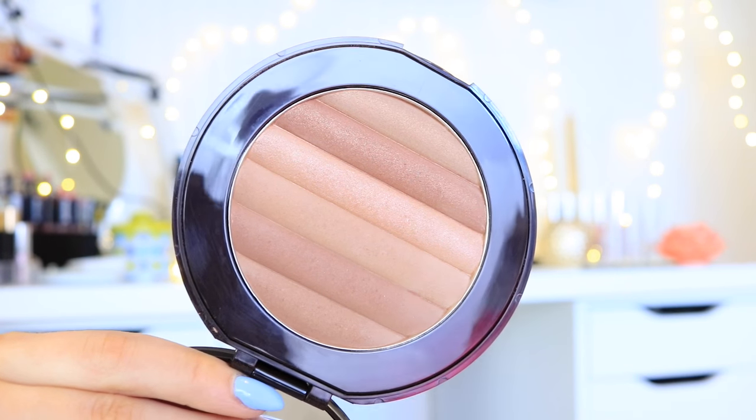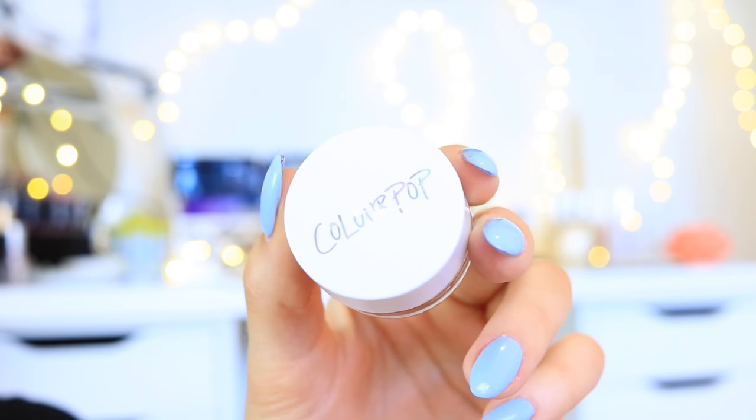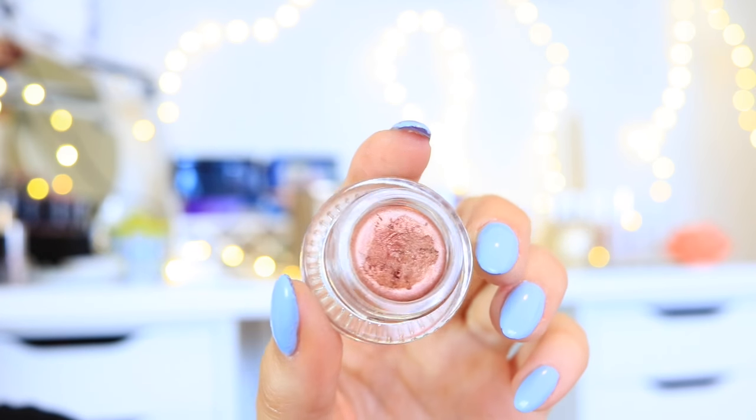Just so you guys know, the two brushes I just used to powder are from Furless Cosmetics — I get a lot of questions on those, so I figured I'd tell you now. I'm gonna go ahead and use a bronzer to kind of warm up my crease and also give a little bit of definition. This is a bronzer from Pure Cosmetics.